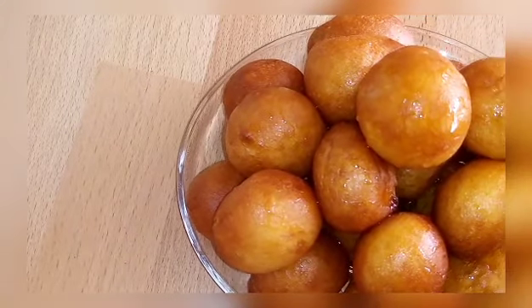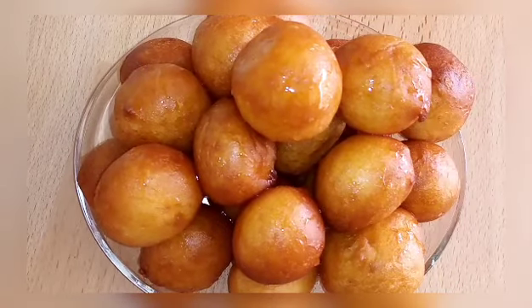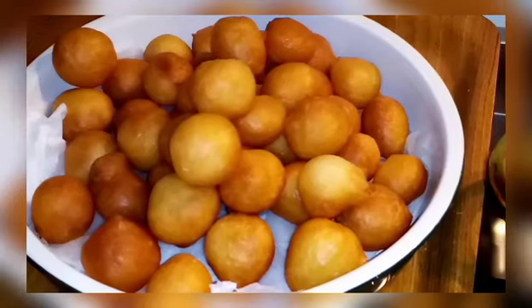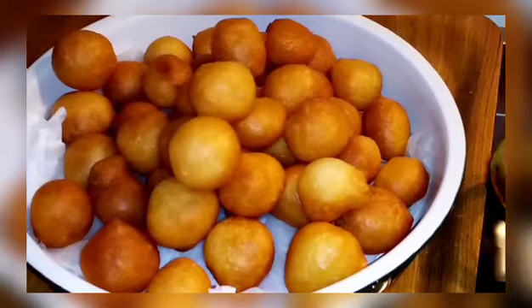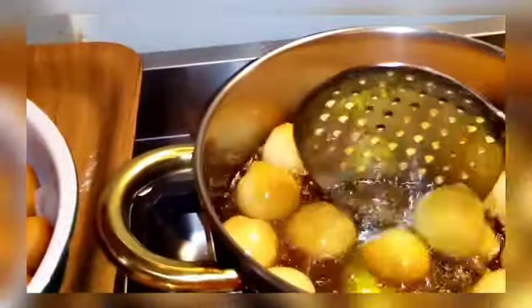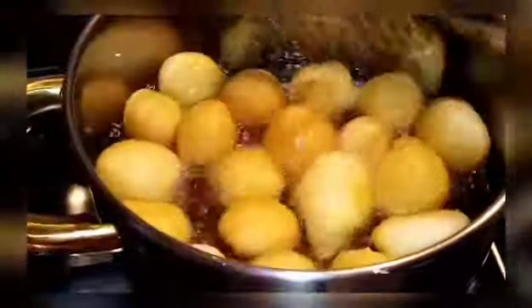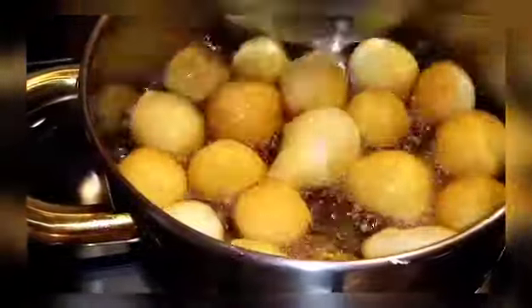Hello beautiful people, welcome to Mamake Charlene's channel. If you are new here, consider subscribing, liking, and commenting. Today I have a simple, quick and easy recipe on how to make Luqaimat. People from West Africa call it puff puff. We only need simple ingredients and the procedure is very easy.